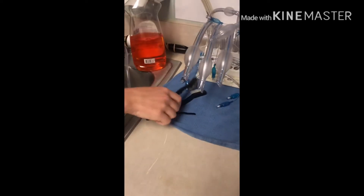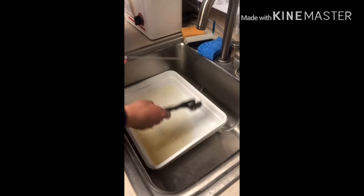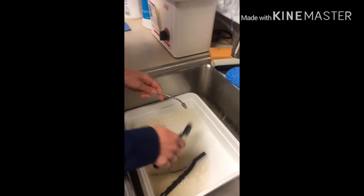They say you should scrub it almost like if you were going to eat with it. You can use any of the instruments found around the sink area. Then get your brush wet and scrub every little part of every instrument.